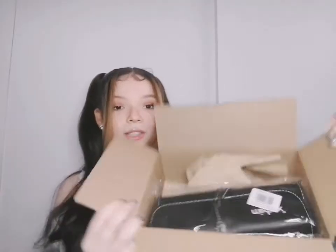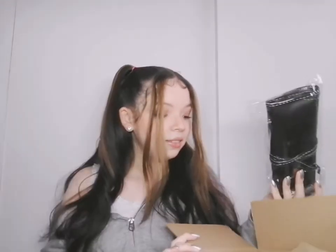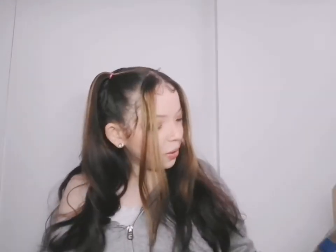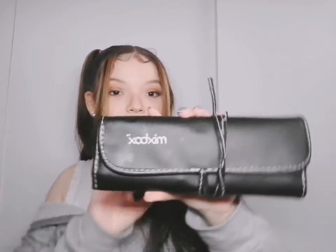Oh wow. So this is the makeup brush — it's lovely. Did I open the box upside down? I did. Oh well, I've got the job done, so it's fine. Still, oh wow — this is what she looks like. It comes in a beautiful black leather bag. The brand is Mix Box.